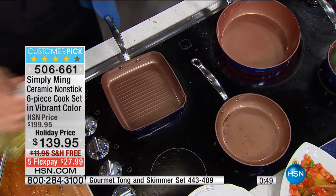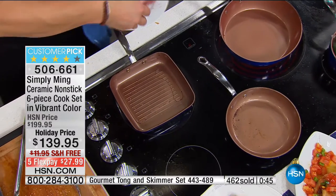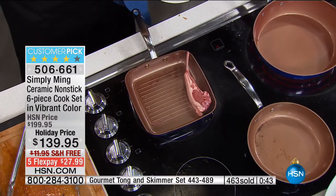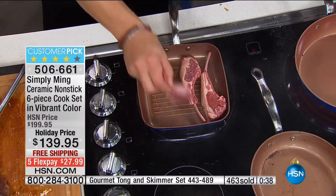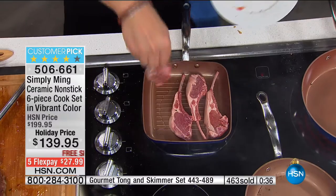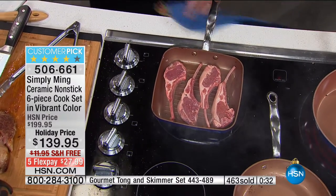Almost 500 of these sets already ordered today. With people ordering them, we're going to have a couple thousand left for the rest of the day. This is the final time we're going to see these offered for the entire year. Look at these beautiful Colorado lamb chops.